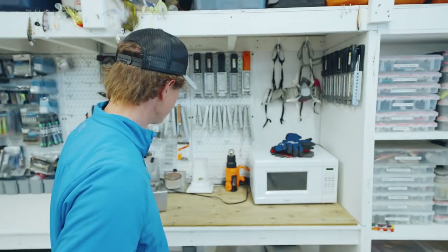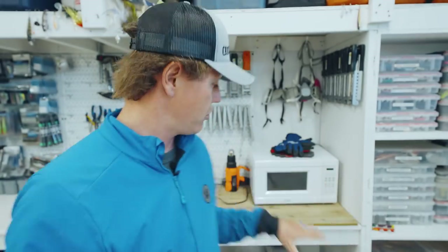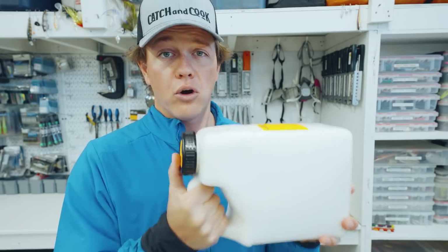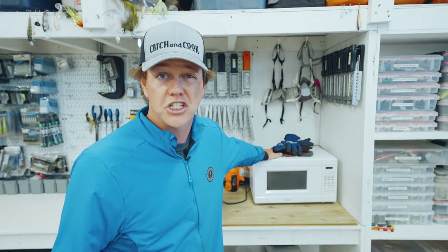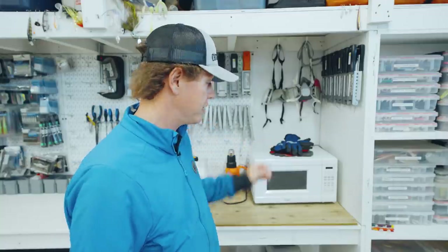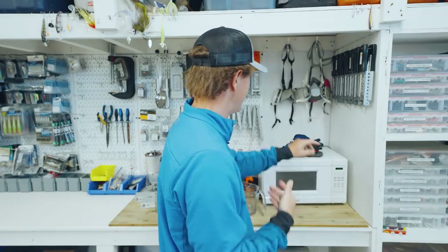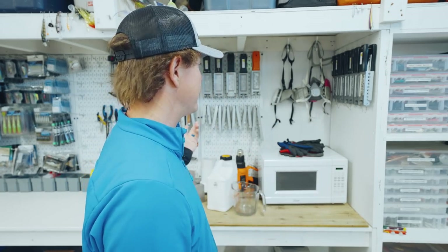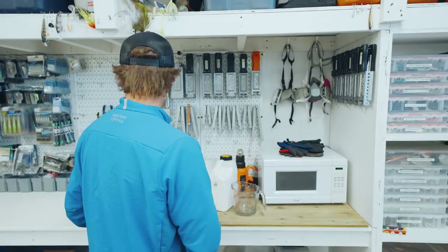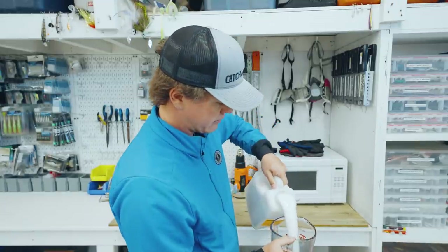First thing you need is some plastisol — this creamy, milky looking stuff. Make sure to shake it up; if it sits on your shelf for a while you'll actually see it separate, so make sure to shake it up real good. You need a microwave — I would try to find a cheap junker microwave. Don't go using your mom's microwave, she might get mad at you. Get yourself a microwave-proof mixing container, measuring cup, whatever you want to call it, and then get yourself the safety gear — you need some gloves and all of the safety accessories.